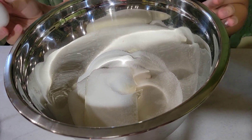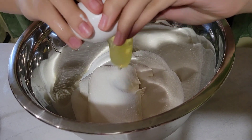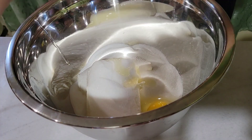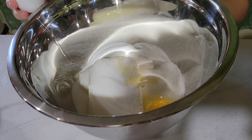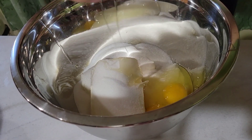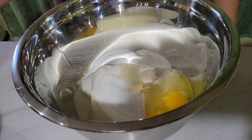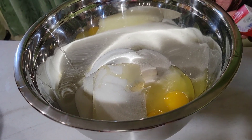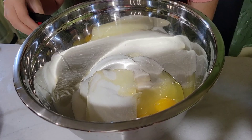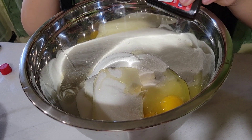You're going to want to take two eggs, and then one tablespoon of vanilla extract. You're going to need one teaspoon of vanilla cream cheese.